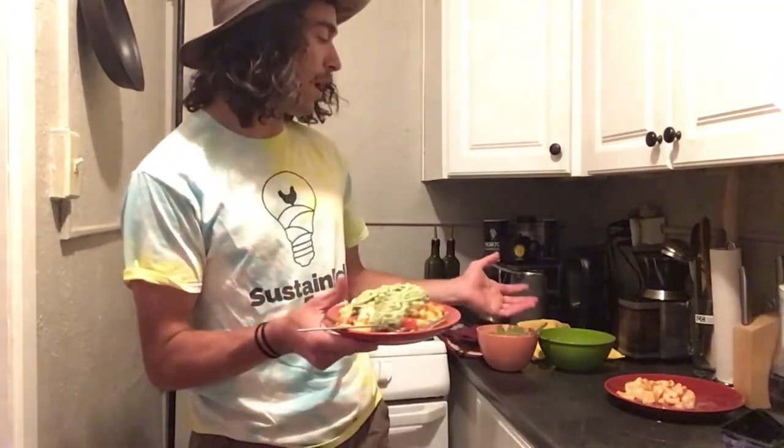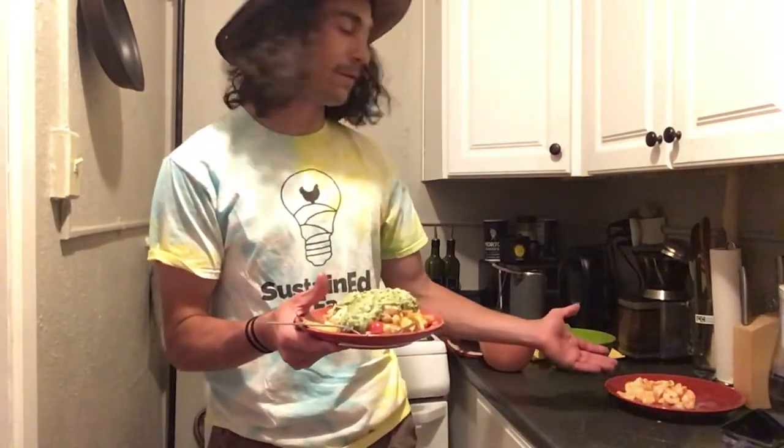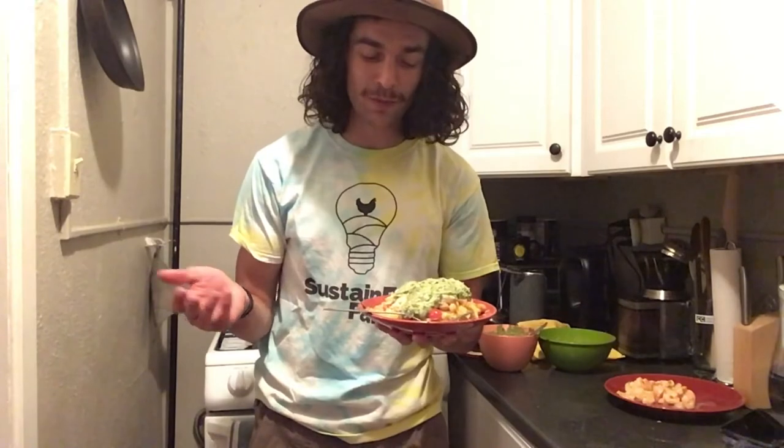Once your spaghetti squash is done, you can peel it back onto your plate and top it off with your tomato topping and pesto. If you did make shrimp, it's a lovely addition. As you can see, we have a lot of different colors on this plate — we met our goal of trying to eat a rainbow. Thank you for tuning in to this video and I look forward to seeing you guys next week. Thanks guys.